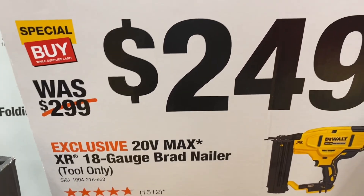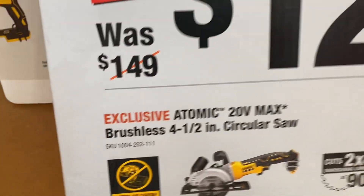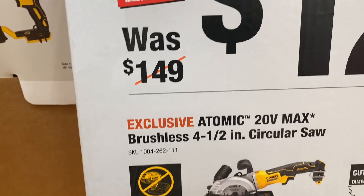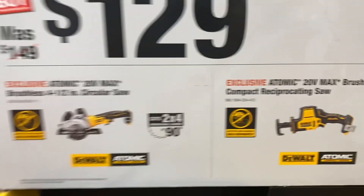Right here we have a DeWalt 20-volt MAX XR 18-gauge brad nailer for $249, down from $299. For $129 you get your choice of either the DeWalt Atomic 20-volt brushless 4-1/2-inch circular saw or a compact reciprocating saw — and these are tool-only.